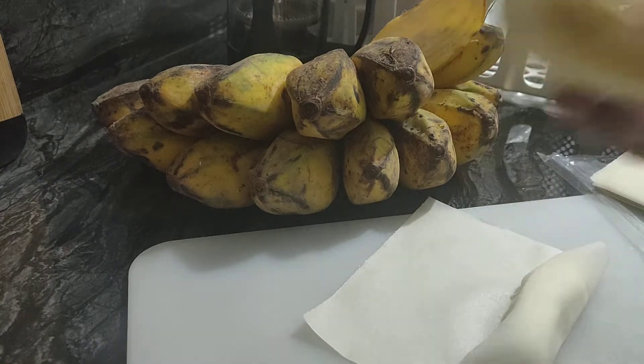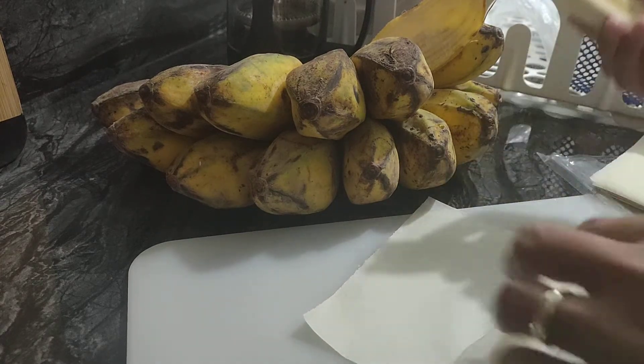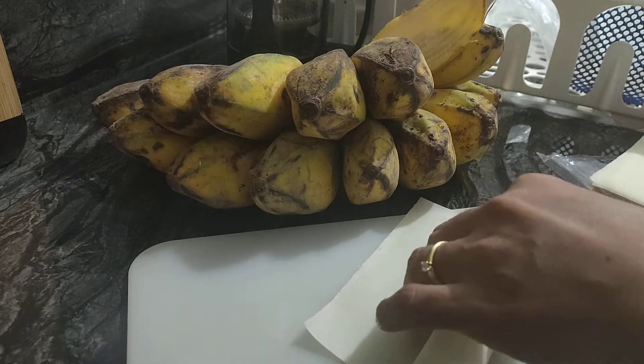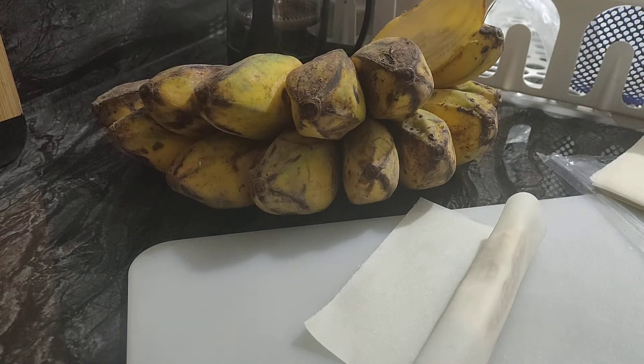I'll eat this first. Mmm. I'd rather eat this than wrapping, because it's not easy to wrap. But it is easy to eat.